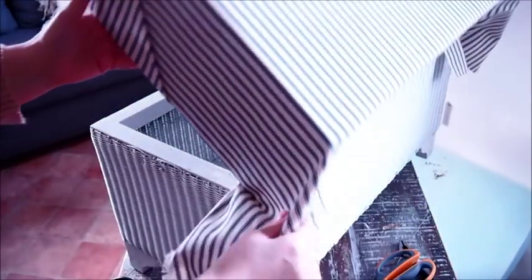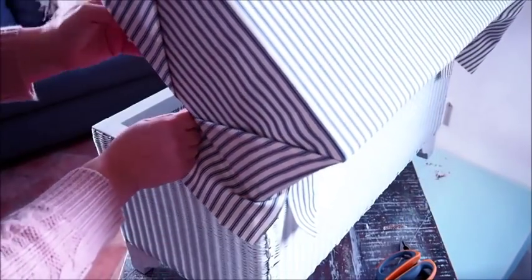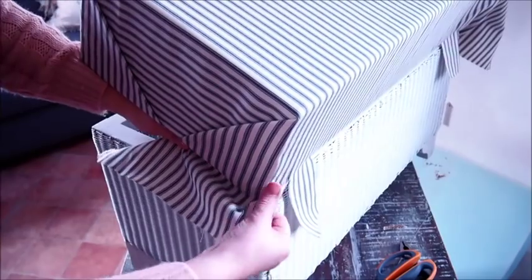Next I'm going to fold round the two back side corners, just like I did with the front corners.